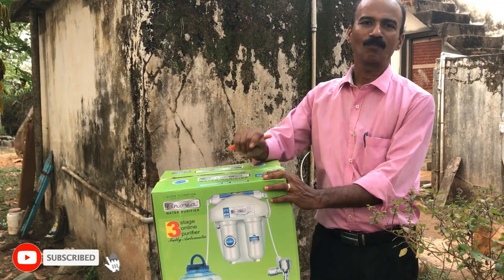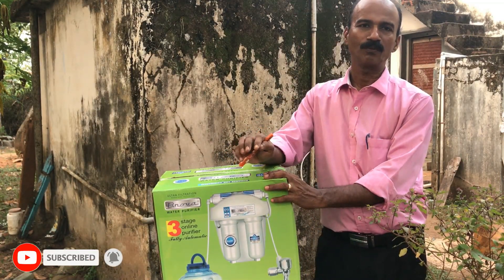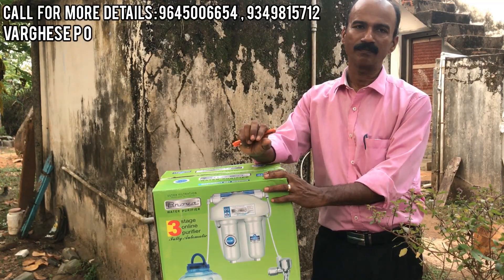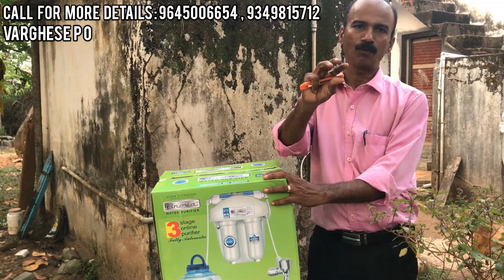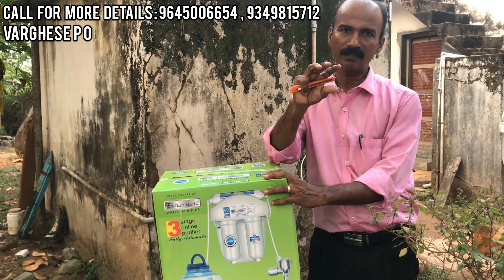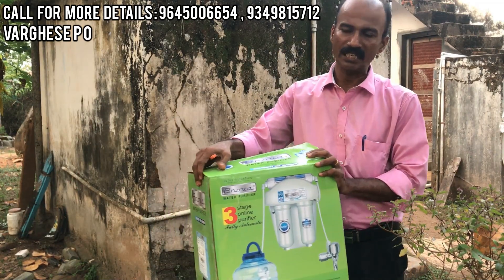Hi friends, I am going to use a water purifier. It comes with 2 filtration stages. It comes to 3 stages. It comes with a sedimentary filter, and it comes to 3 stages overall.